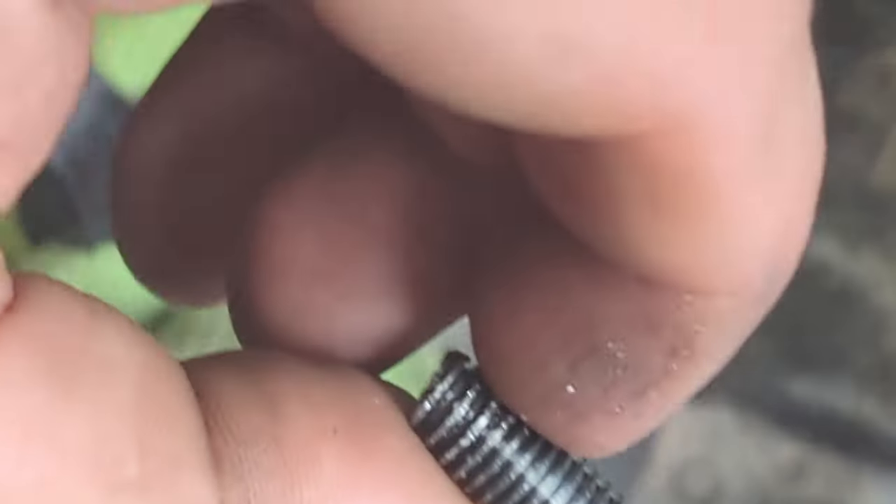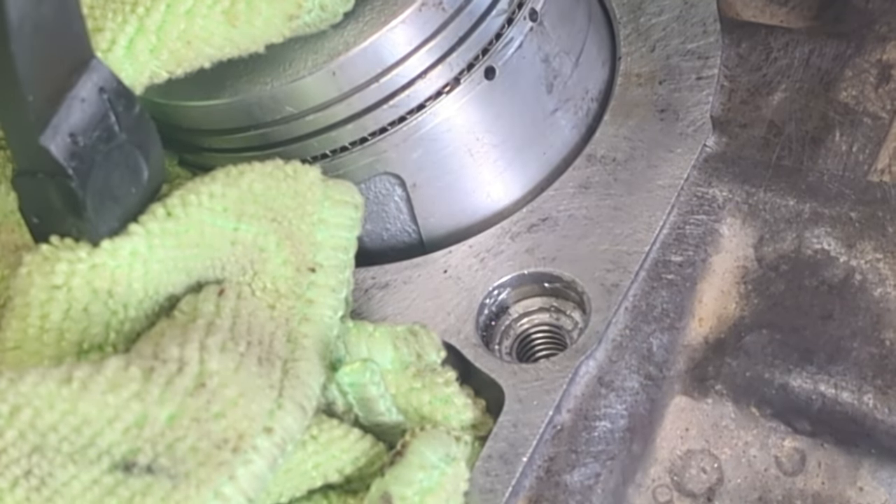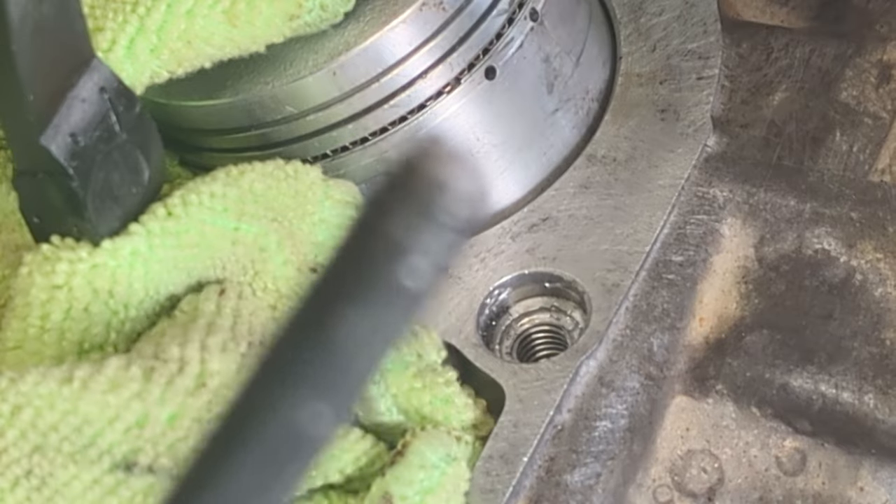I've switched over to my fingers because there are some open casing areas next to this and I don't want to drop what's left of that head bolt into the engine. There you go — there's the offending item and there's the other end.